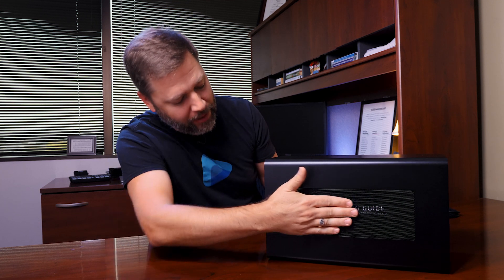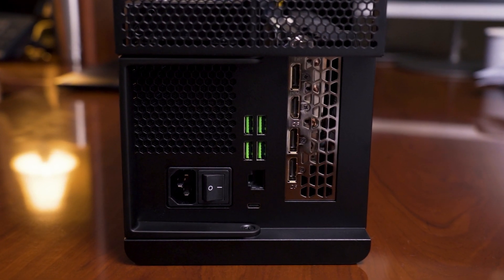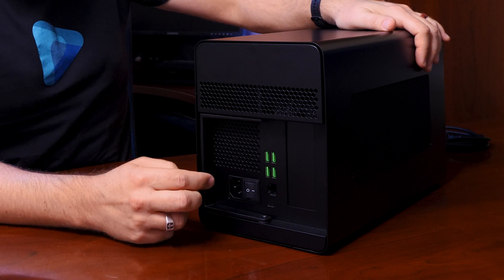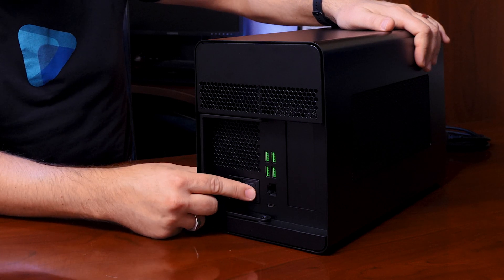There are airflow grates on each side. On the back side you have I/O ports: four USB ports, an Ethernet port, your Thunderbolt 3 port that connects to the laptop, and then your power supply with the power toggle switch.